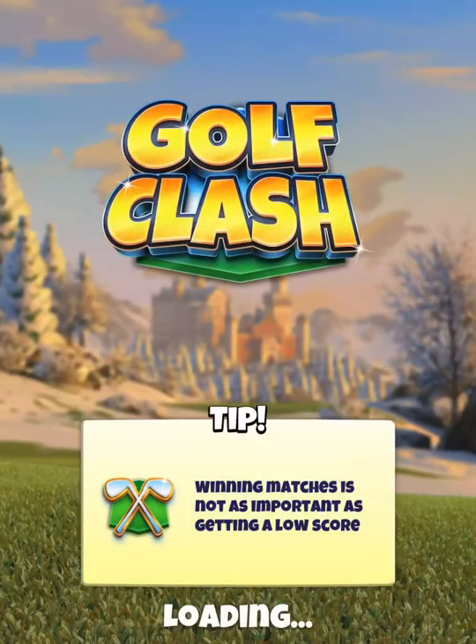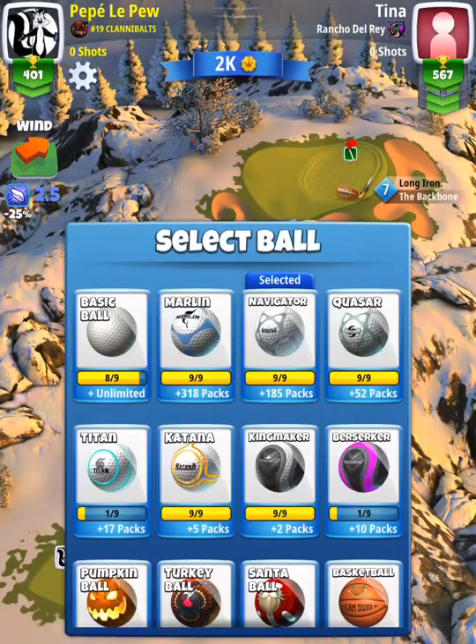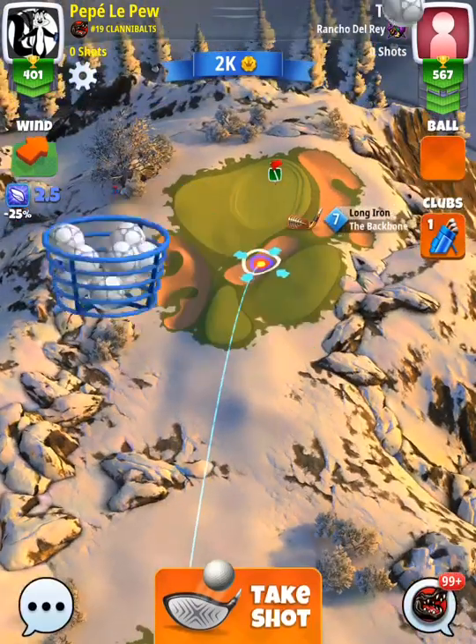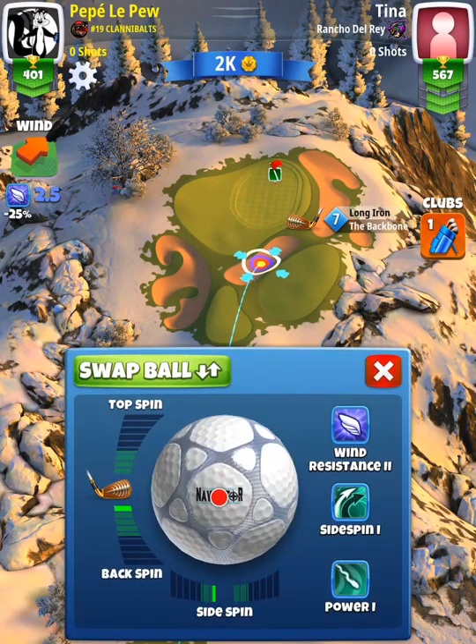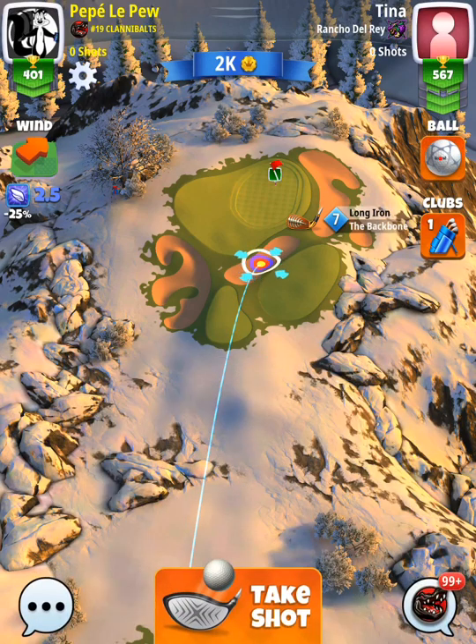Hole number five, our second par three. I'd say plus 10 here with a navigator ball, and the backbone is the best club of choice. We're going one left spin and 0.5 backspin, with half of our blue ring in the rough line at the front left edge.